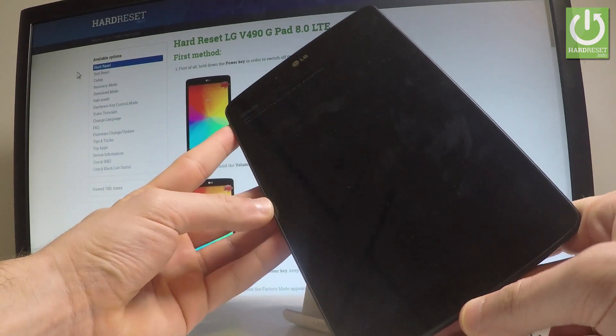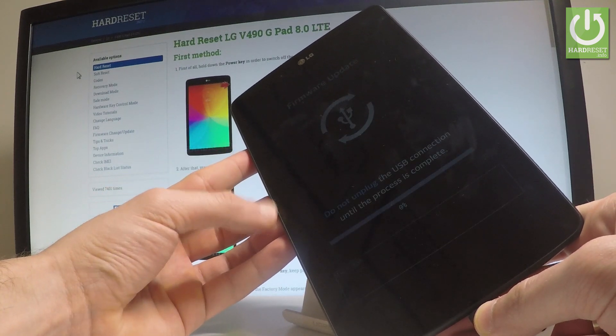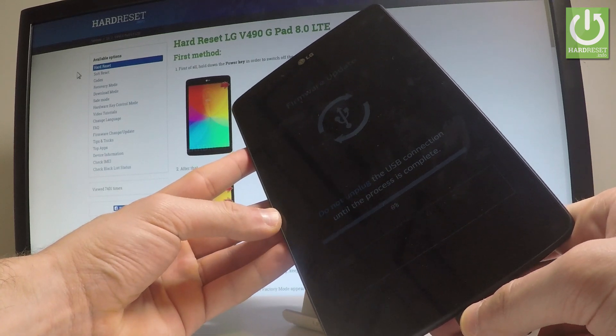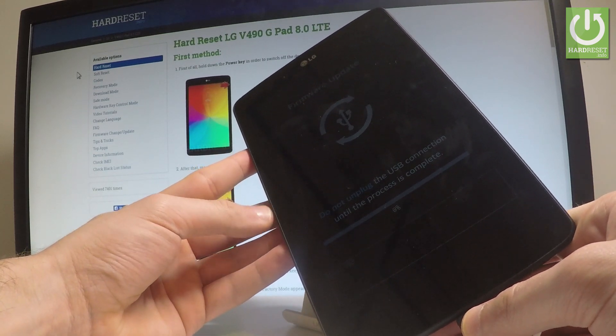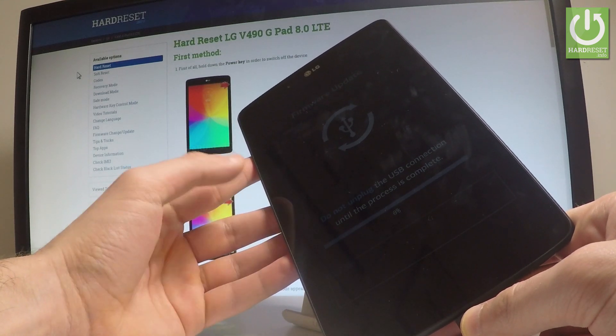The device is trying to update your software, trying to find some firmware to update. Now you can update your device, or you can simply quit this mode. But remember, if you are updating your device, you have to wait until the whole process is done.